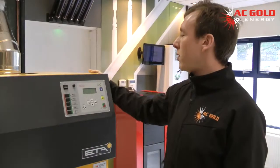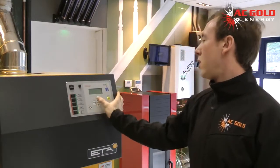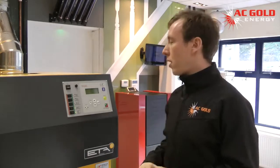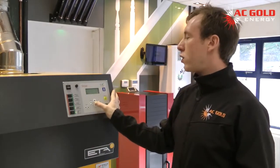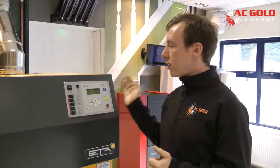With the aid of sensors in the buffer tank, the temperatures are constantly monitored within the boiler. The ETA boiler and the buffer tank are constantly working as one. From this control panel, we can view the temperatures at the top, middle, and bottom, and the overall percentage of charge in the buffer tank. Once the buffer tank has achieved its 100% charge, it will starve the boiler of its oxygen, the flame goes out, saving the fuel for a later date.